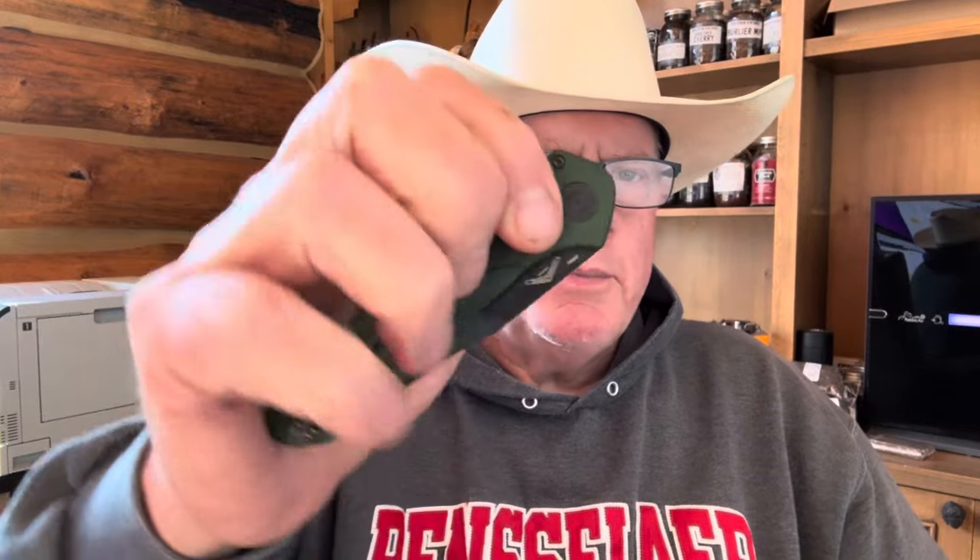The other thing I don't see talked about much on Sharp Things Saturdays is: how do you keep these things sharp once you use them? This is my auto Benchmade — I like that you just push this little button right here and it opens. It's the same button to open it and the same button to close it.